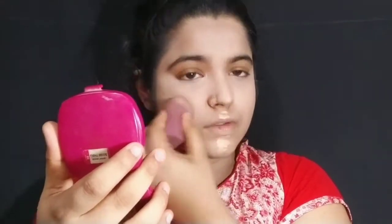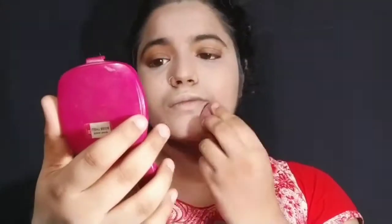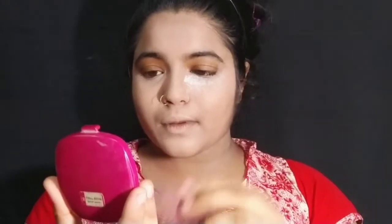I don't need a color corrector because my skin doesn't have a lot to correct. If you need to correct your skin, you can use it. After doing the concealer on the under eyes, you can bake it or ignore it.